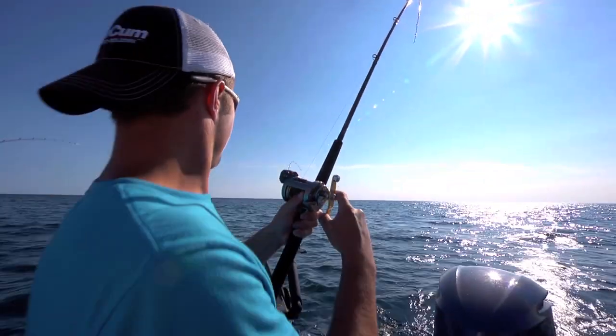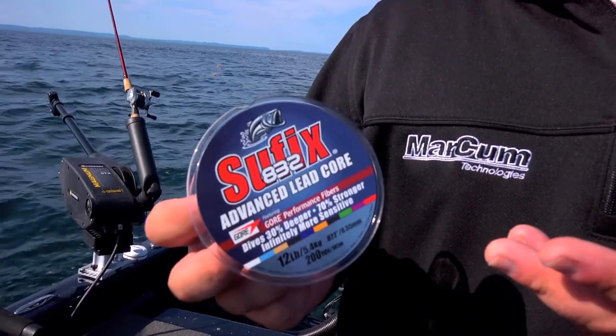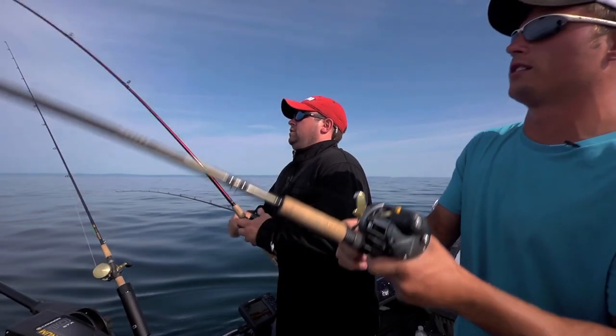We started the day with two standard Leadcore rods. We switched one rod to this, and now I'm gonna go ahead and put the good stuff on this second rod. Here we go — double it up.